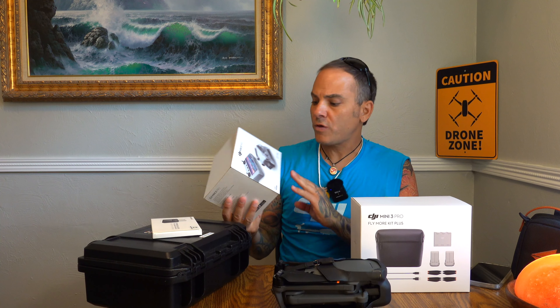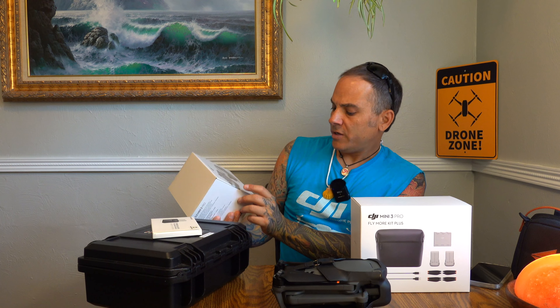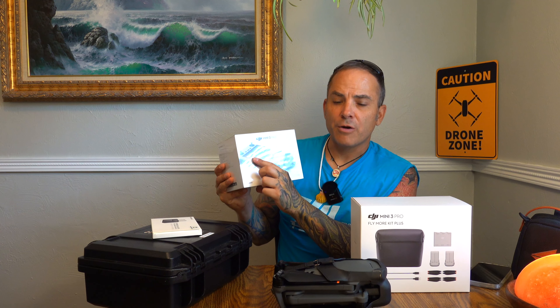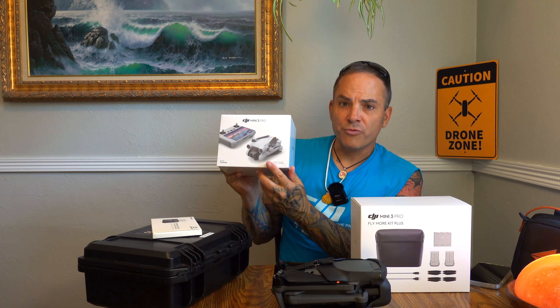So we have a few things: we have the Mavic 3, which can now supposedly be used with the DJI RC — not the RC Pro, but the DJI RC, this little guy right here. And then we have the little 249-gram Mini 3 Pro.